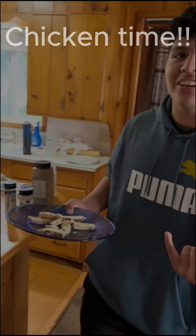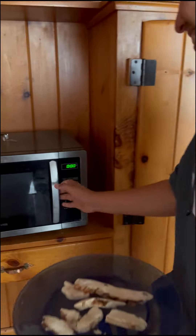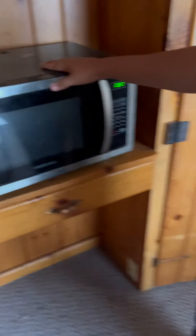So now we're going to microwave the chicken. That delicious chicken. Alright gang, so now the chicken is done. Take it out.